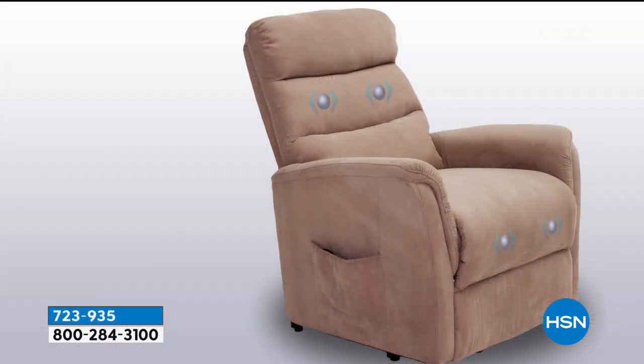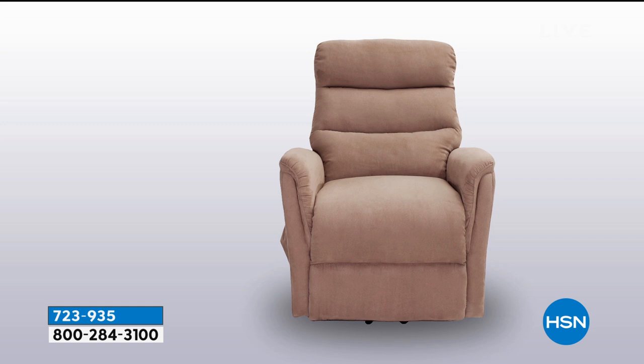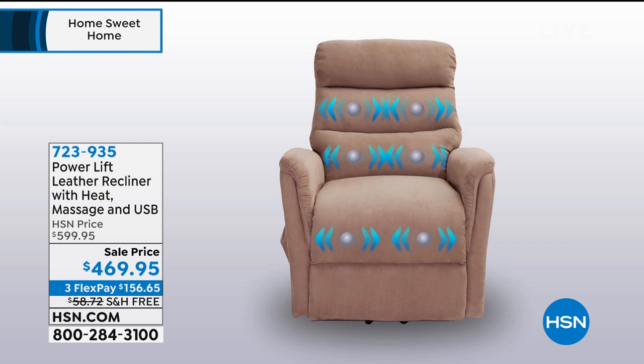We call this a power lift chair. My mom is 88 years old, needs a walker, and has a real hard time getting in and out of a chair. What I love about this is it will actually lift you up off the chair and help you get up — it has the assist to get up and to go down. It reclines, has heat, has massage, has built-in USB so you can charge your phone. We have four colors available: chocolate, gray, taupe, and ivory. The one I'm in is chocolate.